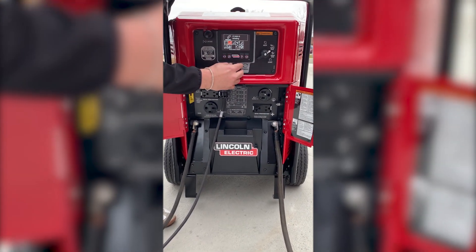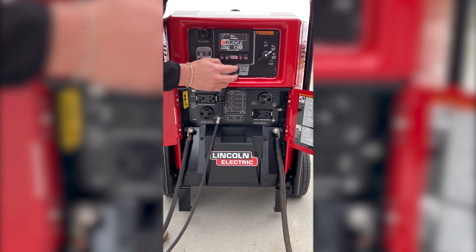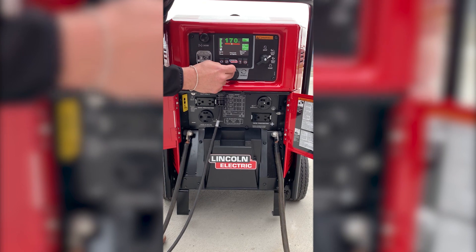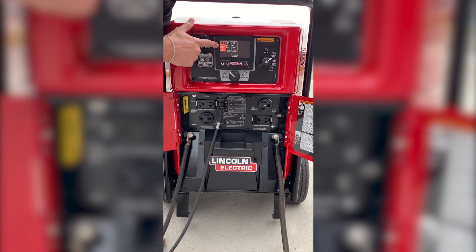Come over to your screen and choose stick welding. You'll have your range here. To use the remote, press the knob for more options and choose remote control range.